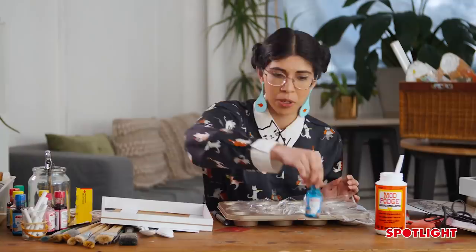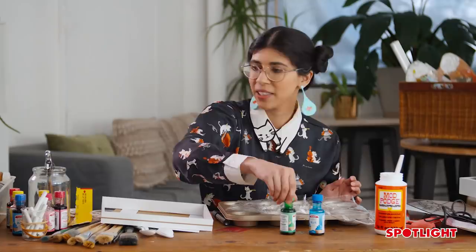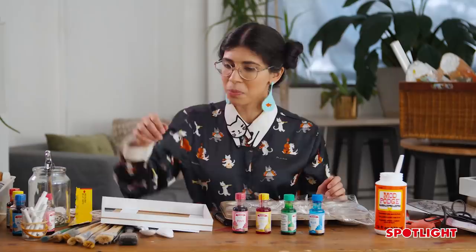The great thing about food coloring is it usually comes in really bright bold colors, which is perfect for this project — we want it to pop, be bright, and look beautiful against the light. Today I've decided to use blue, green, yellow, and pink.